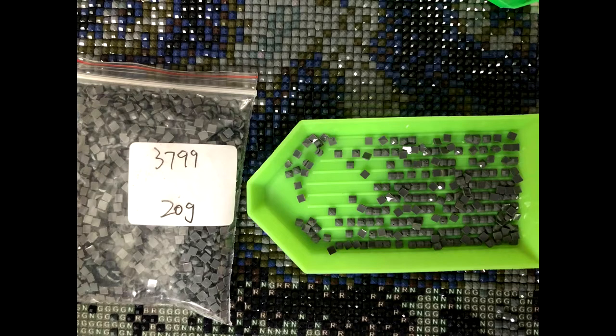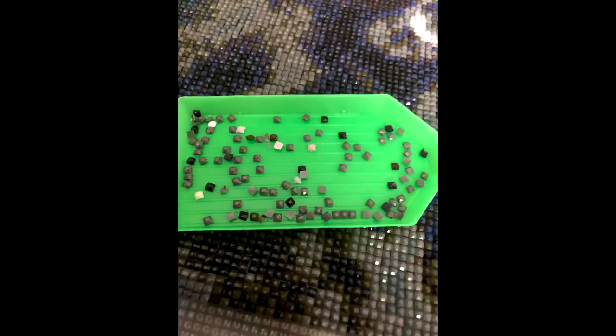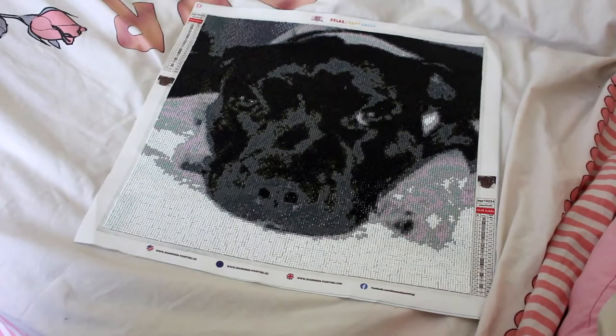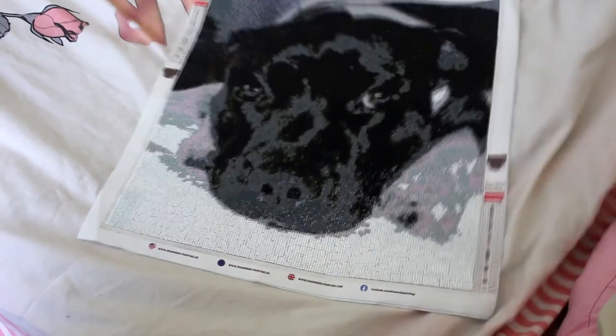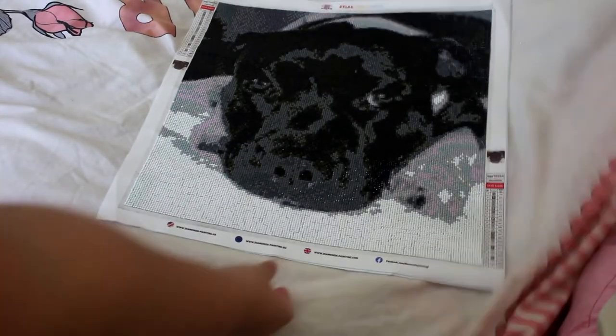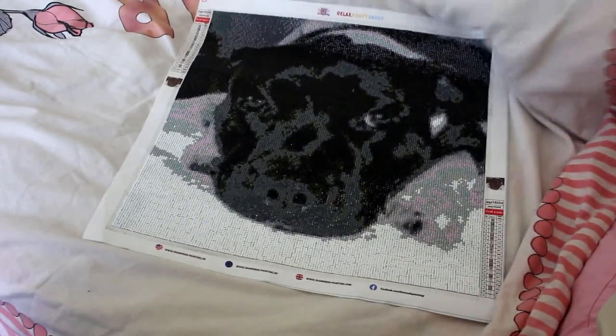I ran out of two of the dominant colors. I emailed the supplier on the 25th of July and did get a response a couple of weeks later. They responded wanting me to send them pictures of the canvas and the color chart so they could replace the colors I had run out of.